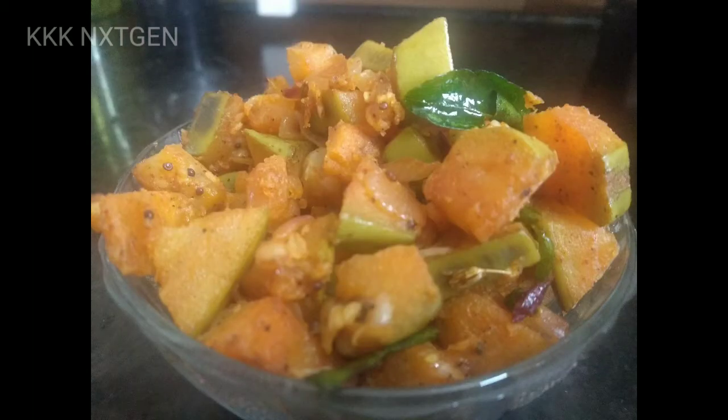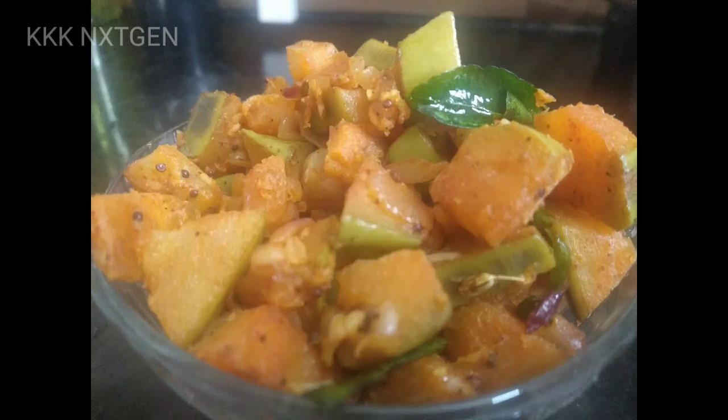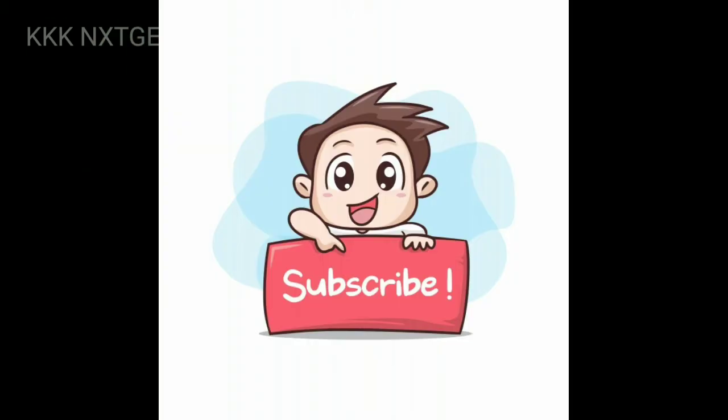Please let us know how many of you are doing this. Please post in the comments section. If you like this video, please like and share with your friends. If you are subscribed to the channel, press the bell icon. Enjoy the different categories in my channel. Enjoy your happy day.